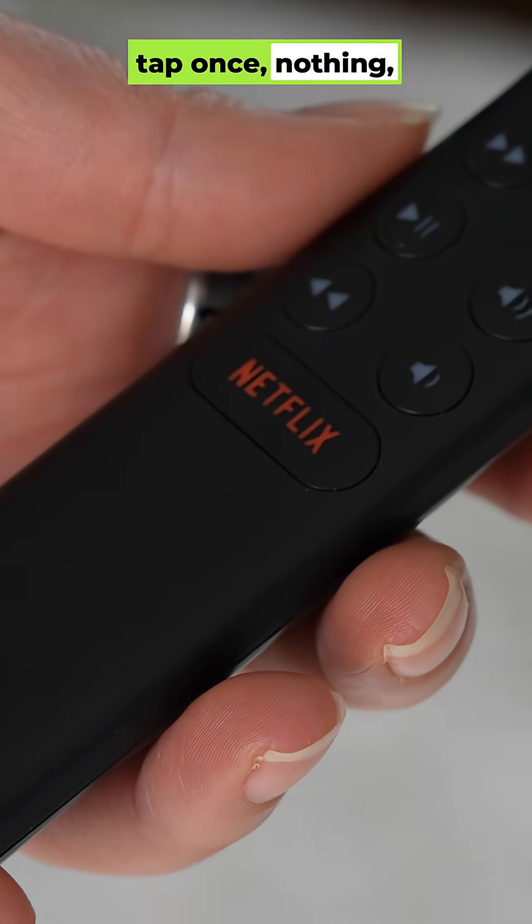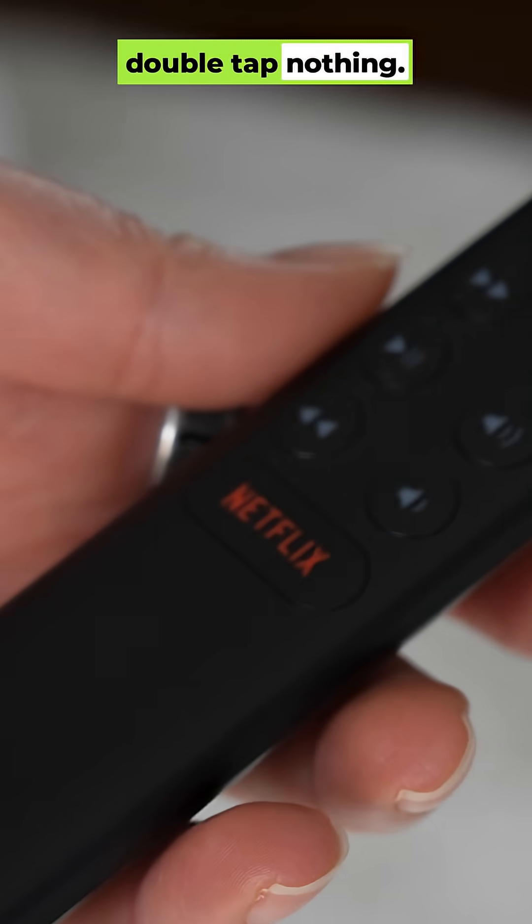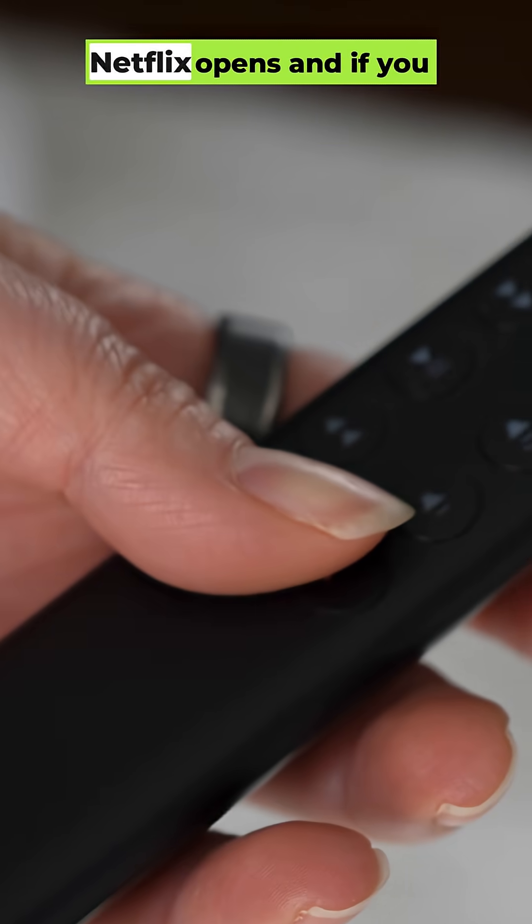Now try it out. Tap once — nothing. Double tap — nothing. Hold it down — Netflix opens.